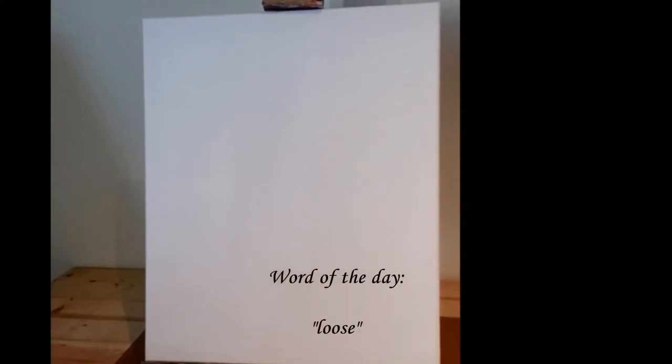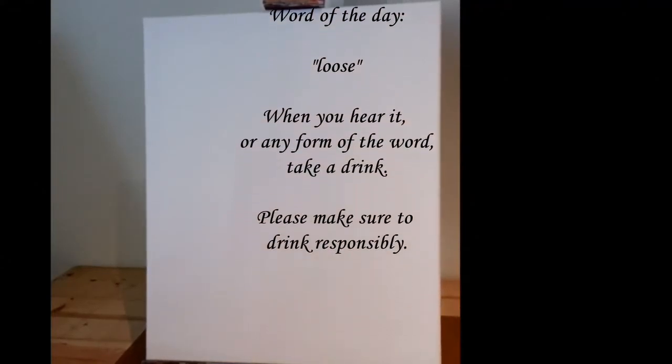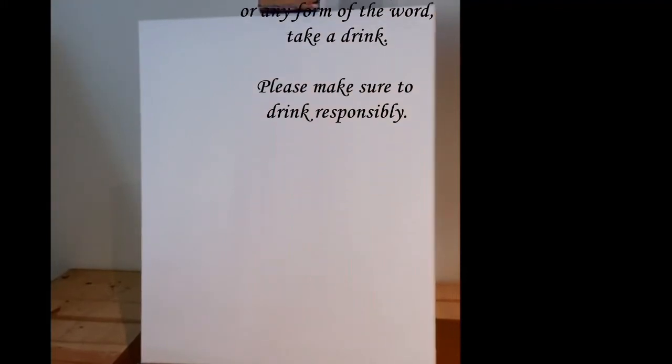Hi guys, welcome back to my studio. If you've painted with me before, I'm happy to see you back, and if this is your first time here, welcome. Today we're going to be recreating Morning Joe. I had so much fun painting this one — I think you guys are really going to enjoy it, so let's get started.